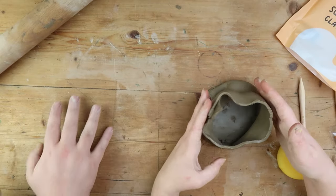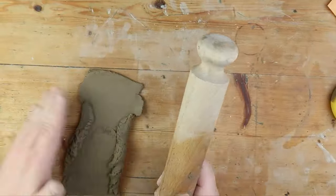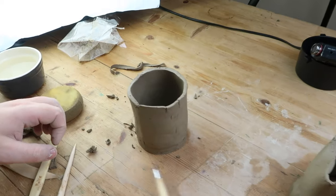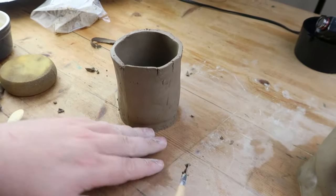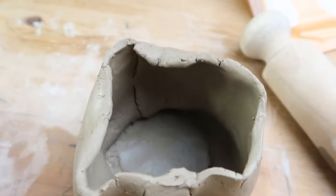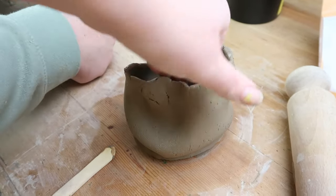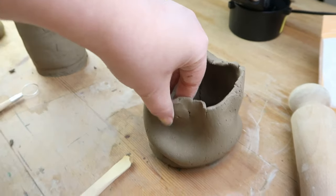Here is Chris's perfect sculpture — structural integrity is an A star. Smooth. And then here's mine — it got a little wonky, but we still love her, you know. We have to love wonky pieces of work sometimes. We're going to leave this to dry and then we'll probably decorate these next week. So if you want to come back next week, subscribe and like the video. Thank you. Bye!